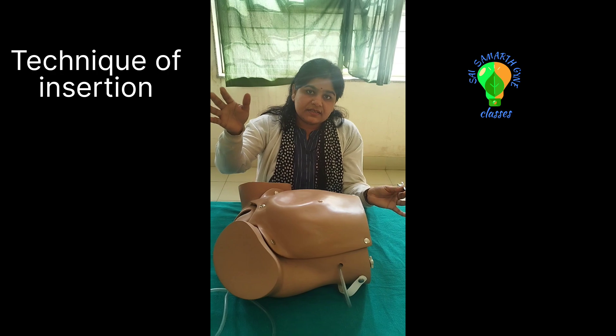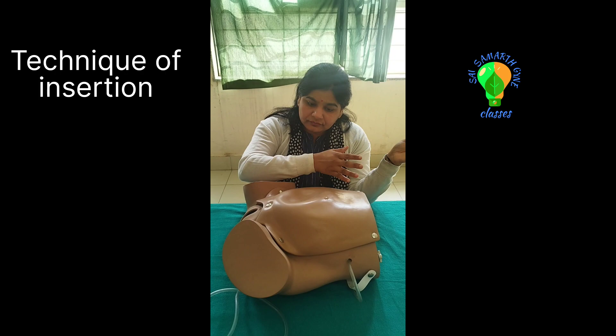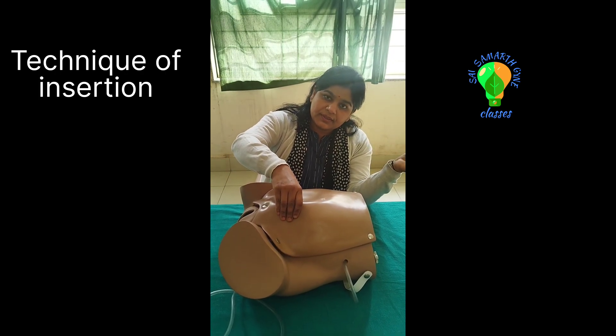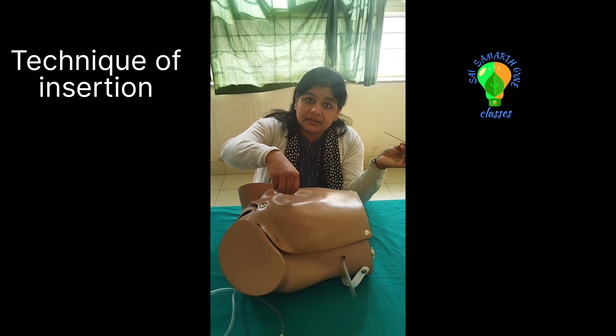The patient is in 15 degree Trendelenburg — head down — so the bowels have moved up. The assistant is holding the fold of the skin and lifting it up, creating a space inside the peritoneal cavity for safety purposes.